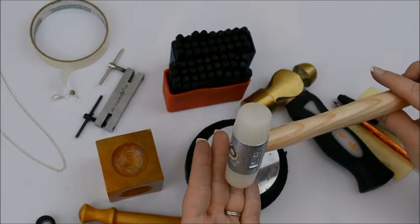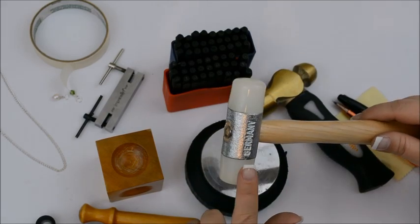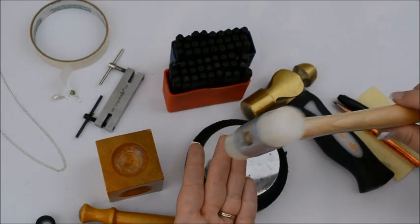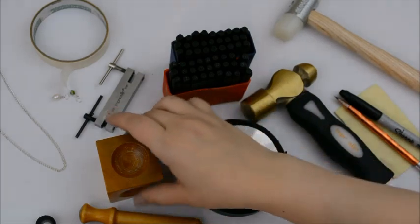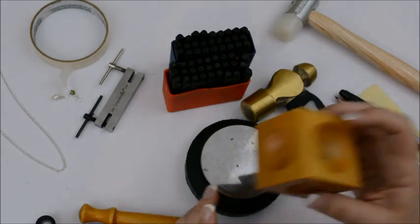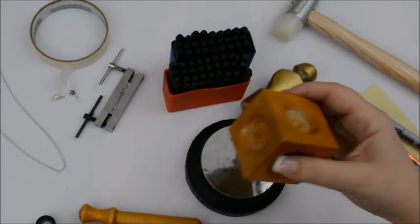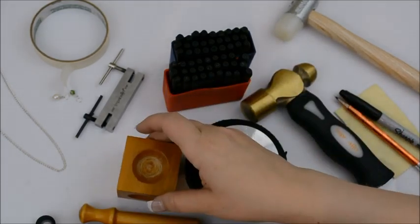One of the things I recommend starting out with is a nylon hammer. I'll talk about that more once we get started. This is for flattening — it won't mar the surface of anything you're working on. If you aren't flattening with your nylon hammer, what you'll probably want instead is a dapping block or doming block, depending on where you're buying it from — they call them two different things. Mine is made of wood. This is if you want to cup or dome your pieces, and this is what we're going to use today.